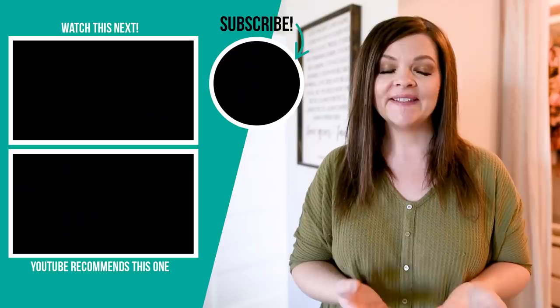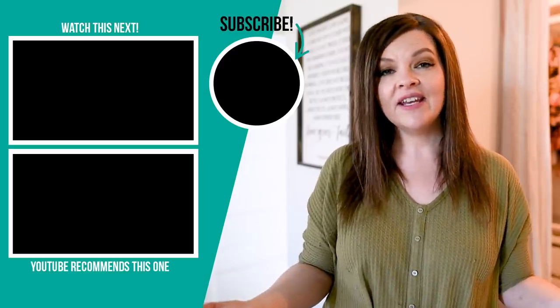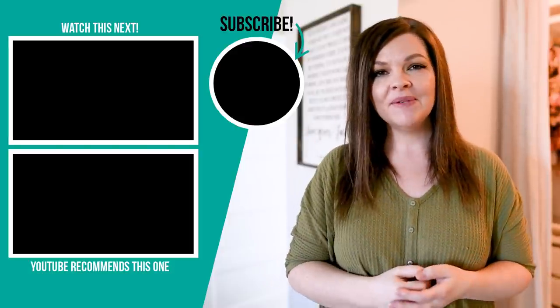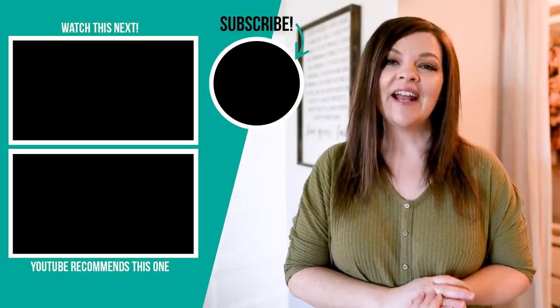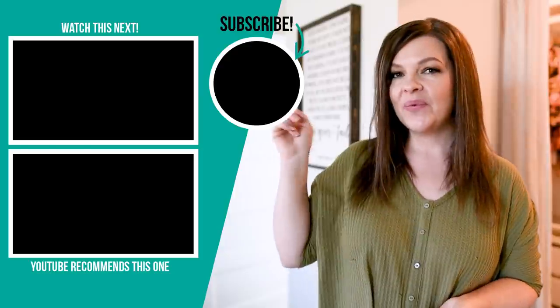Thanks so much for watching this video today. I hope you enjoyed it. Let me know down in the comments below what you think of our closet makeover — I truly love how it turned out. It's so easy to find everything now and I love how it looks. If you like this video, please give it a thumbs up and subscribe to my channel for more DIY and decor ideas on a budget, and I'm going to leave some more videos that I hope you'll enjoy right up here.